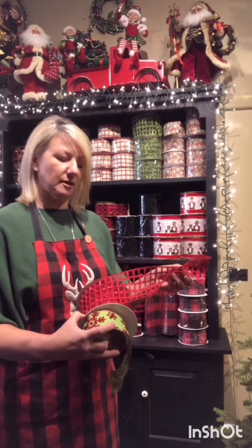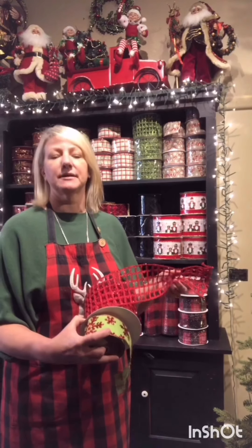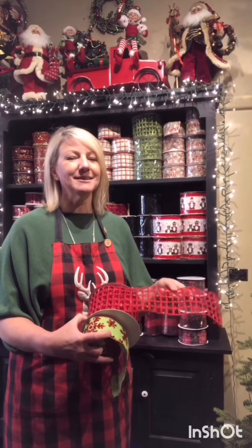I think ribbons actually take the place of tinsel. Tinsel is a bit of a no-no word in here — I'm not a big fan of it, but when you've got little kids, yes, it's lots of fun. I think ribbons and foliage and flowers have really taken the place of tinsel, and I will show you how I put it in the tree soon.